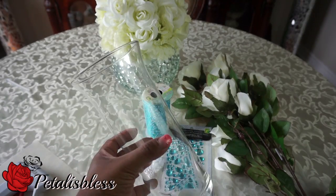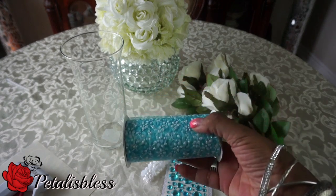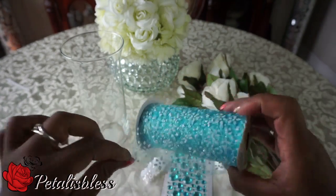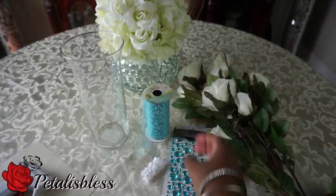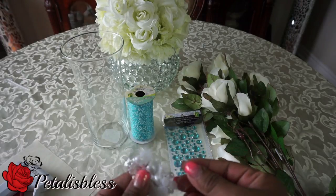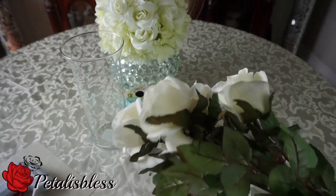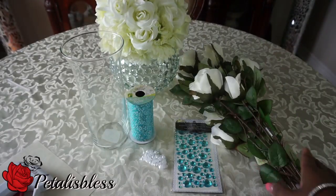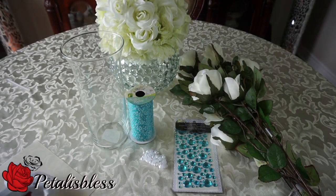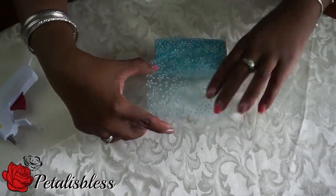We've got this vase here, it's called a hurricane vase from the Dollar Tree. I got this lace from Dollarama, and I'll be using blinged out gems from Dollarama — two new ones — and some pearl gems from Dollarama. I also got these nice flowers from Dollarama. We're going to need our tools: scissors, our glue gun, and our cutting shears.